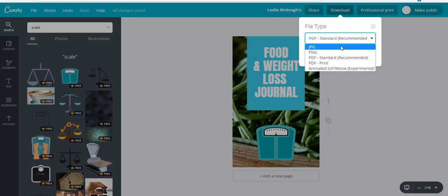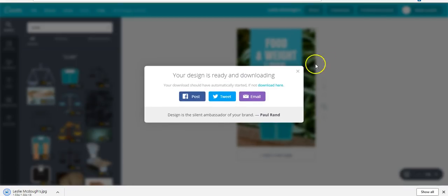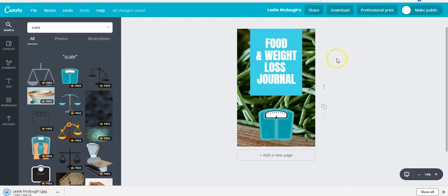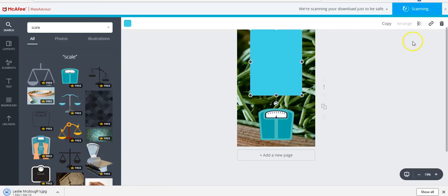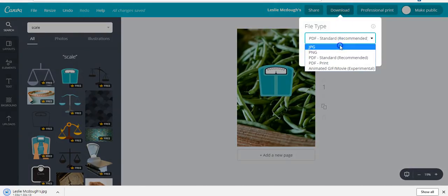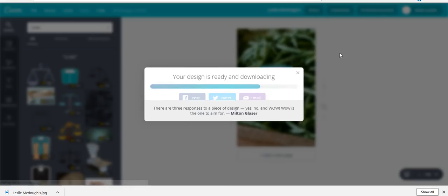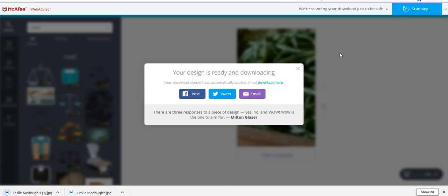We'll download it as a JPEG. For the back cover, I want to just use the green elements from the design, so let's delete most of it and move the remaining element to the middle. We'll download this as our back cover — I've never done this before but we're trying something new. Important note: whatever title you put on the cover must match the title you enter — 'Food and Weight Loss Journal.'